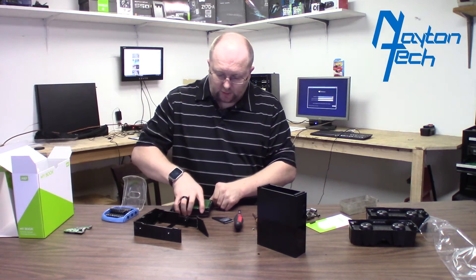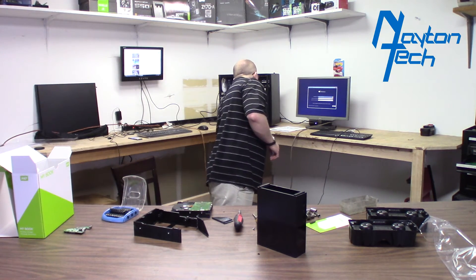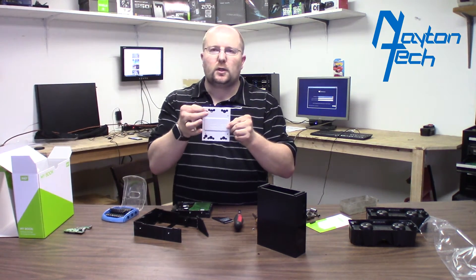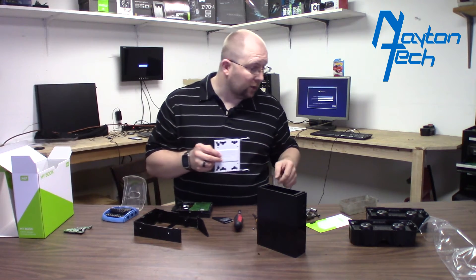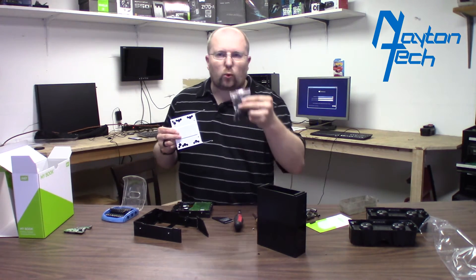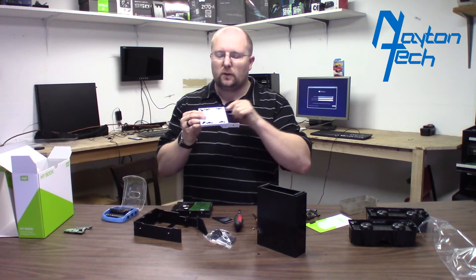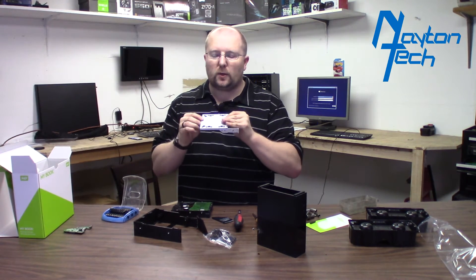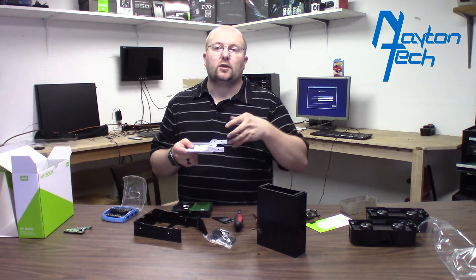One thing I did want to show you guys that I thought was kind of cool with this case — these drive cages that come with it have some holes here. I was kind of curious what they were for until I opened up some of the packaging that came with the box. They have some grommets and a set of screws with collars on them. It actually suspends the drive — it doesn't mount directly to the plate. It actually has the grommet in between, so it's kind of suspended in rubber, which I think is kind of cool.